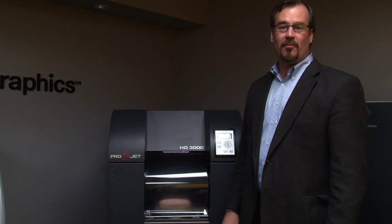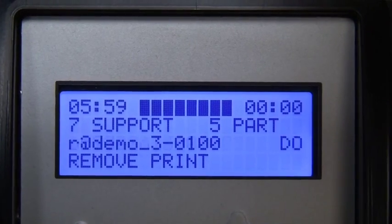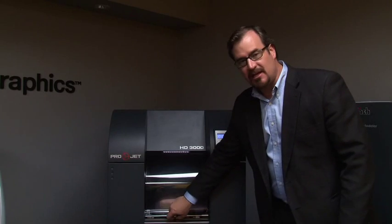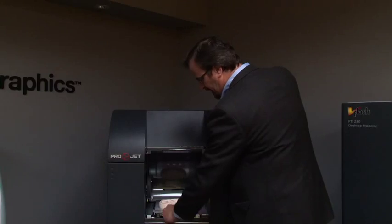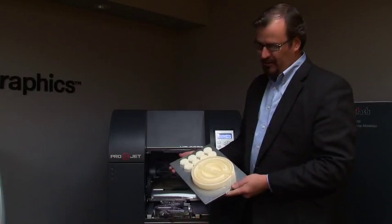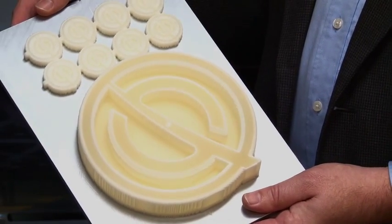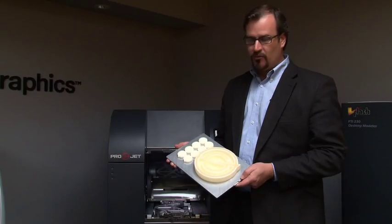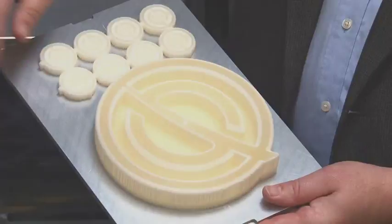Our models have completed building. We're going to remove them from the ProJet system. In the software window you'll see it says 'Remove Print.' We safely and gently raise the door and open the glass, removing the build plate with the models on it. As you can see, the models are fully cured at this point — no further UV curing is required. However, we do need to remove the wax supports from the models.